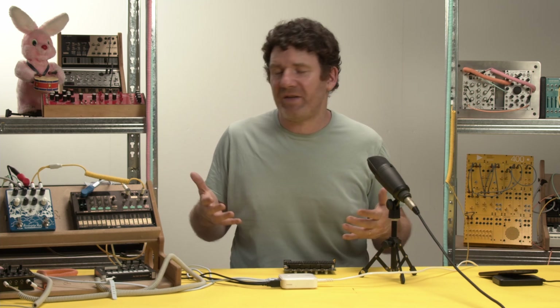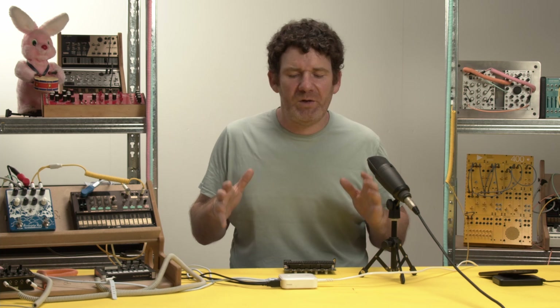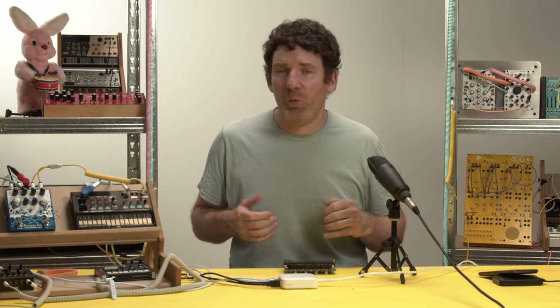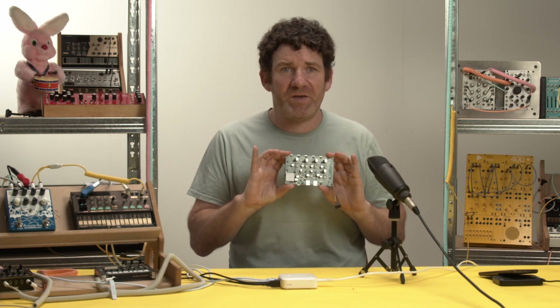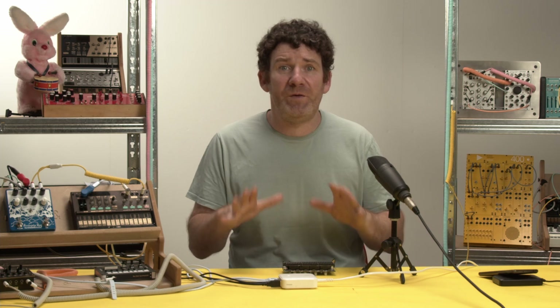So what we have here is a pretty standard musical setup. We've got a few synths and a few pedals. We're powering it all via this normal USB power hub, and what we're going to do is replace that with this prototype of our Silent Alchemist isolated USB power hub, and it's going to remove the noise that's there.